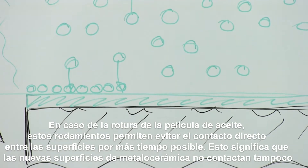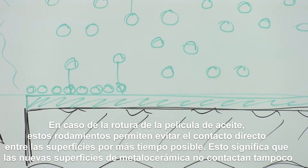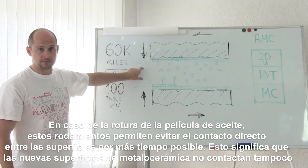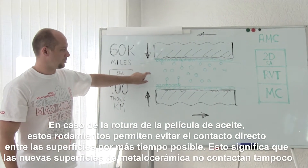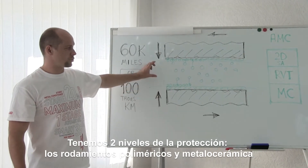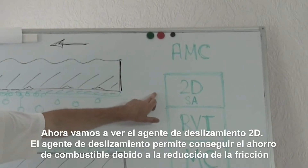And these bearings represent one more level of protection. In case of breaking of the oil film, they allow the parts not to get in touch with each other for a maximum possible period. This means that mostly the ceramic metal coatings don't get in touch too. So we have two levels of protection: molecular bearings and ceramic metal.